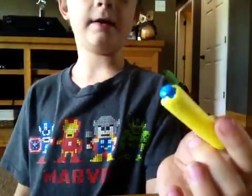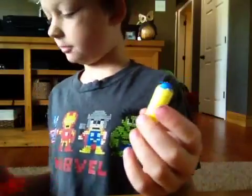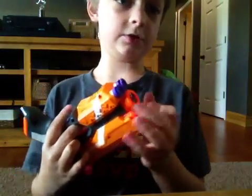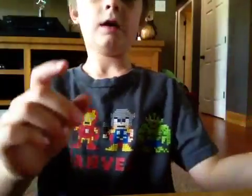I'm going to pick this up, and it is the same one, just to prove that it hasn't been changed. Ta-da. Yeah, it works. So it's a good way to make a faster and easier dart. Goodbye.